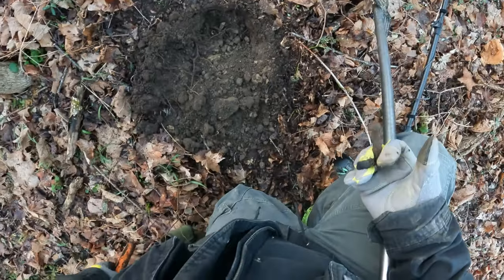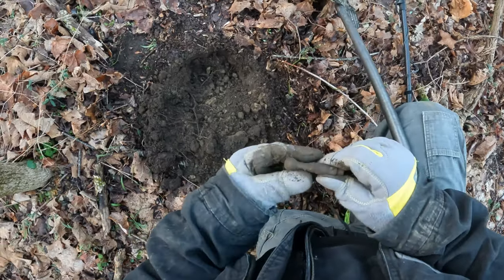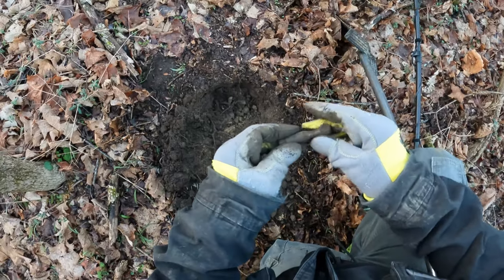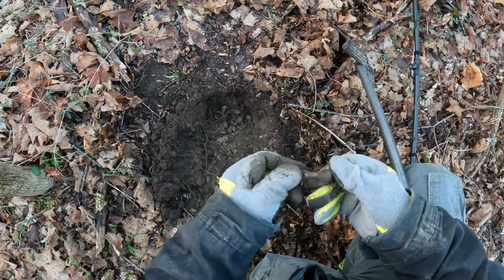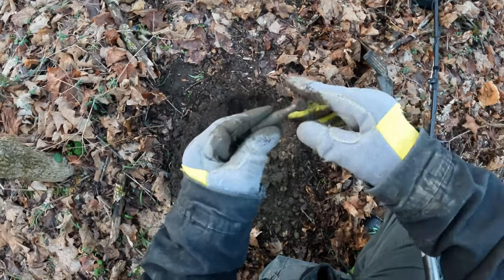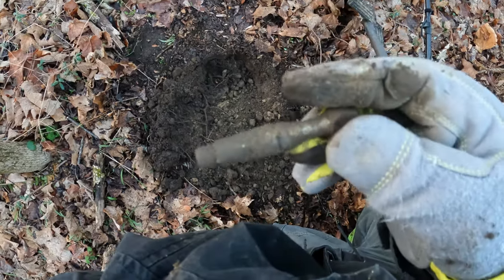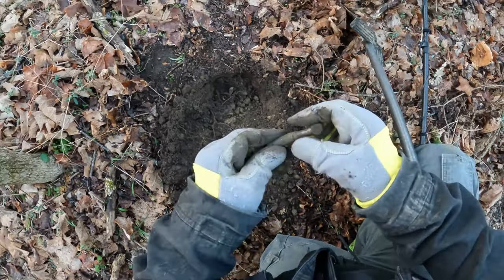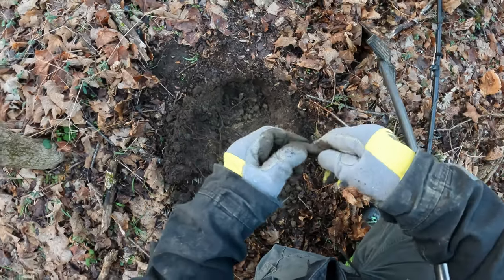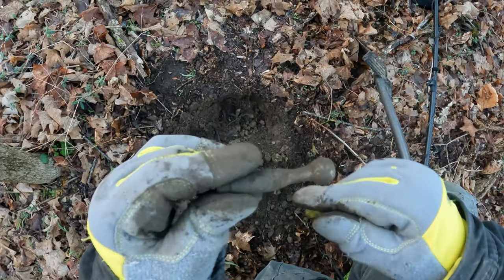I found something — I don't know what it is. It looks like the bolt part of a rifle, but I'm not sure. It's got a hole right here and this top part must be brass — that was definitely the signal. I was thinking it was the piece for a bolt action; it could still be. If you guys know, let me know in the comments.